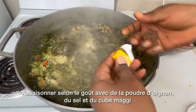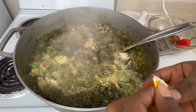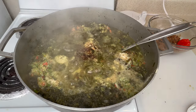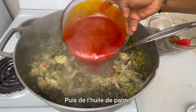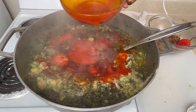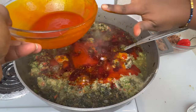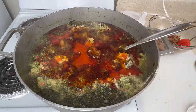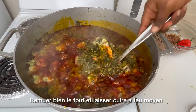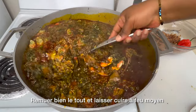We're going to add some Maggi cubes — I added two, then later realized I needed one more. Next, we're going to add the palm oil. I'm not sure why I reduced the palm oil at first, but I ended up adding the rest plus a little bit more. We mix everything together and it's cooking on medium-high heat.